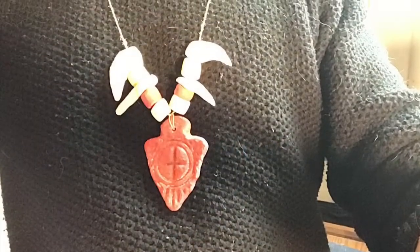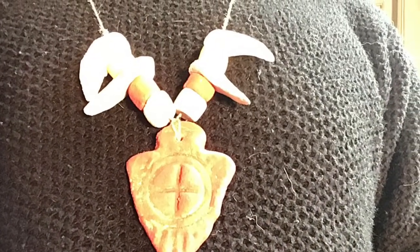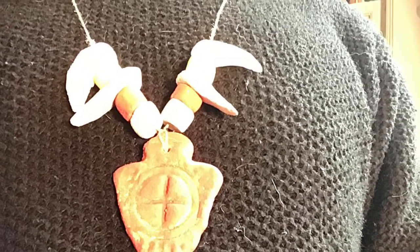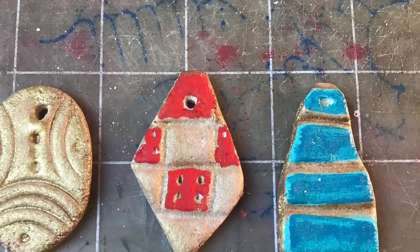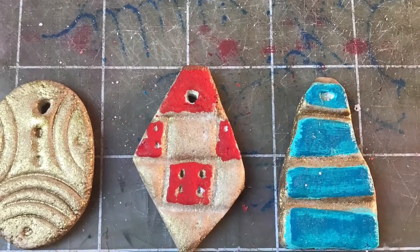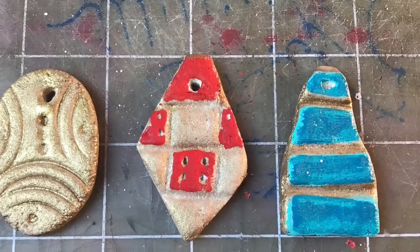There we go — I tie the ends together and I can loop it around my neck. That's what it looks like when it's finished. I hope you ended up with something that you like. Maybe you have some leftover pendants you could keep or give away. I hope you have fun and I can't wait to see what you make. Bye for now!